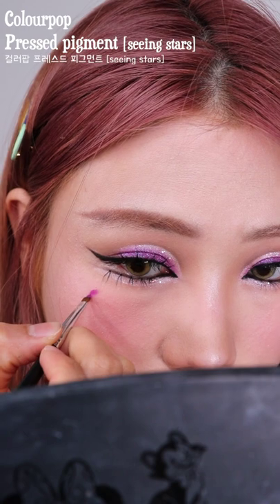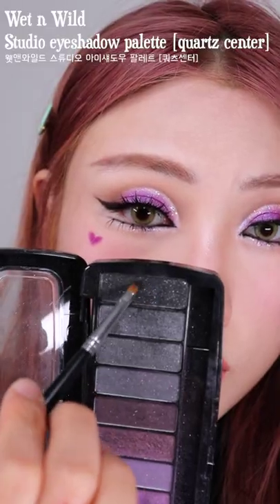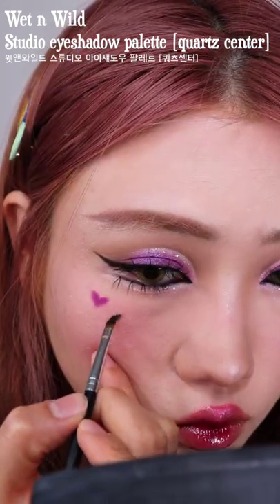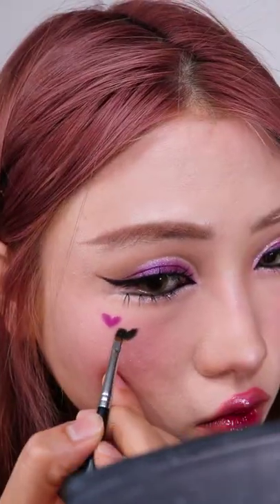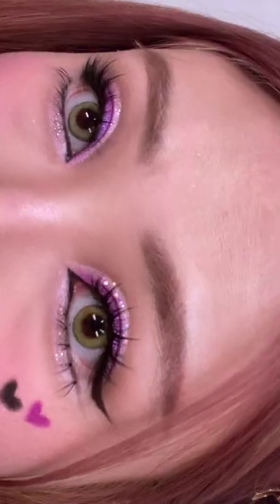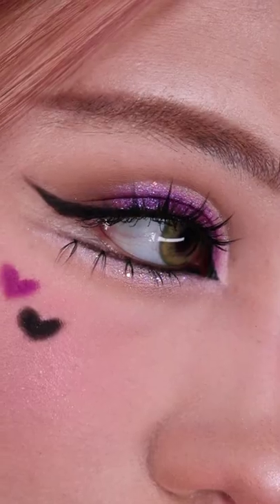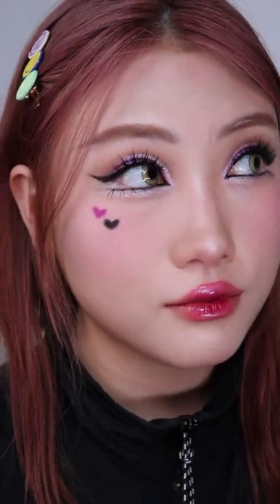The look still wasn't screaming e-girl at me, so I'm adding some hearts to make the e-girl look even more complete — and finally we're done! Thanks for watching and bye. We'll see you next time.